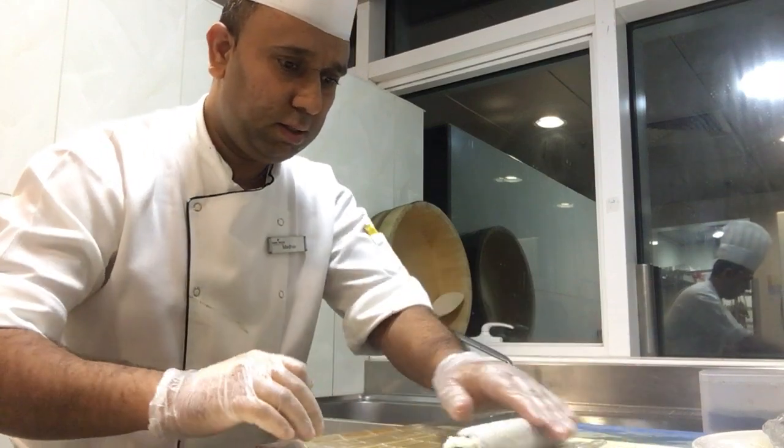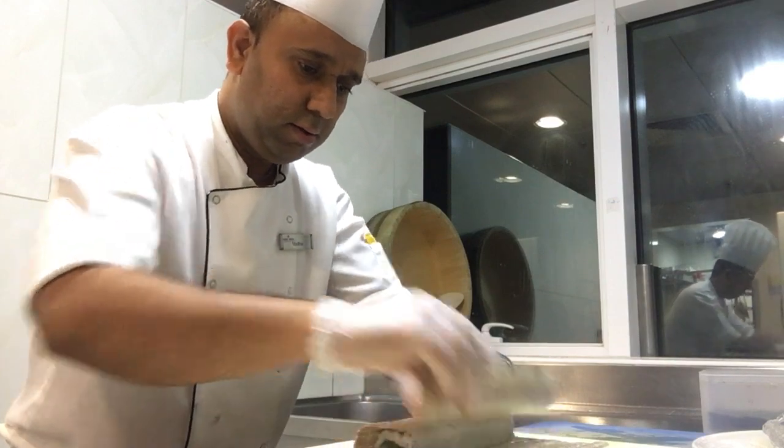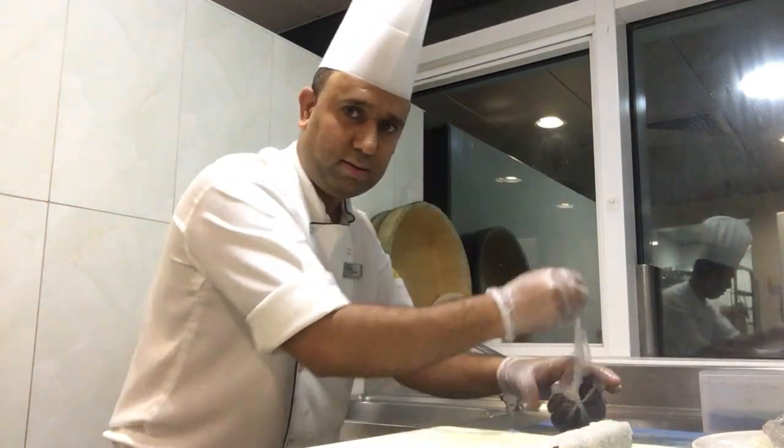I'm going to put it here, and then I'm going to put this metal here. And here — this is salmon.